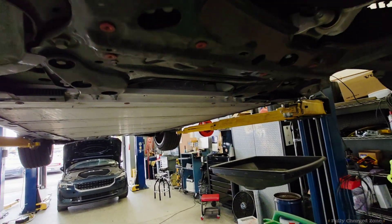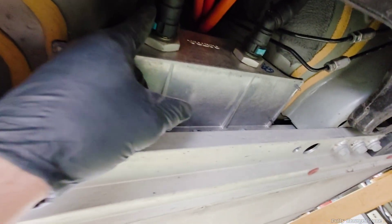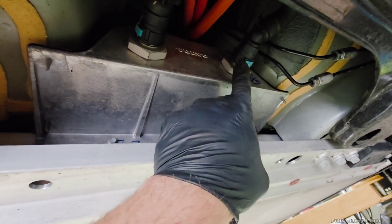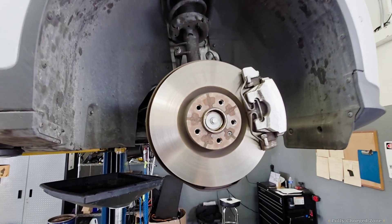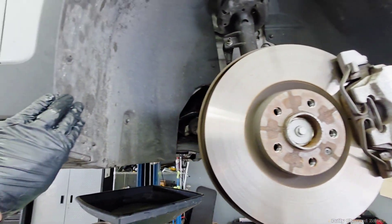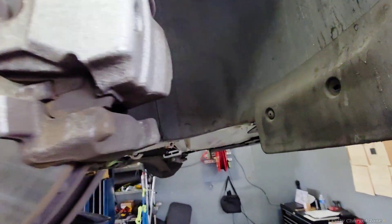Now that the covers and tires are off the vehicle, come to this area up here and release these quick connects to drop the coolant. While the coolant is draining, remove the fender liner on this side and the other side.